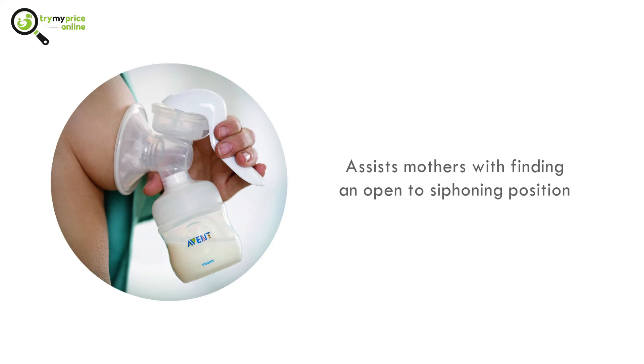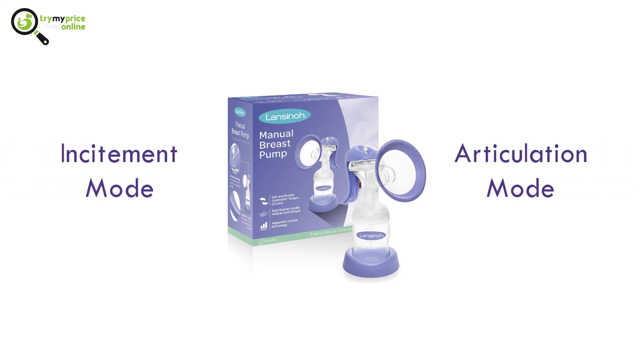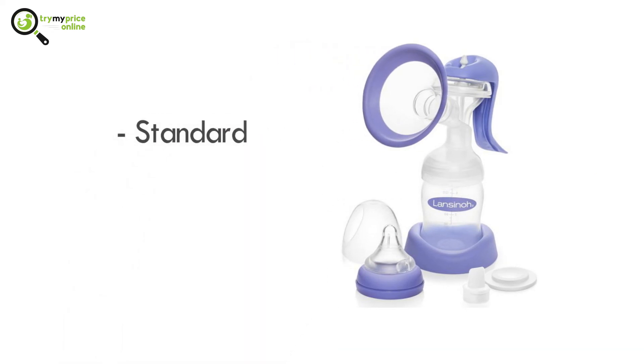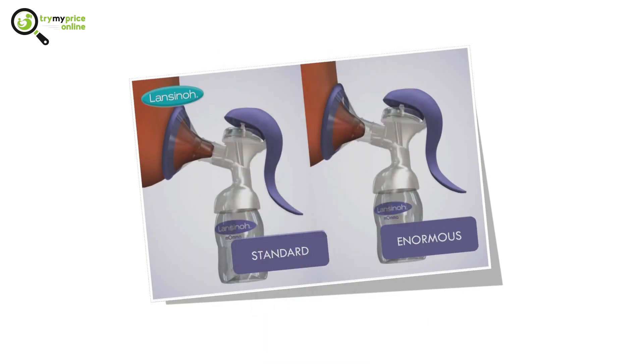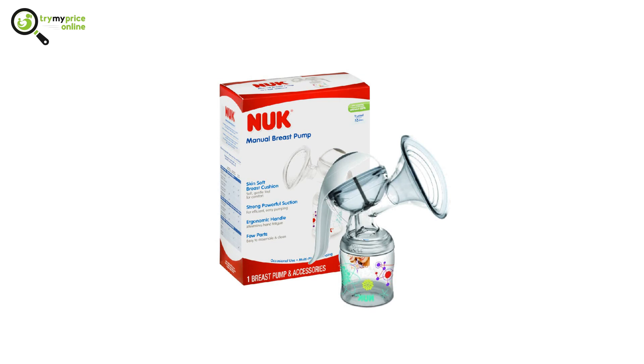Number 4: Lansinoh Manual Breast Pump. This pump utilizes two unique modes: a stimulation mode and an expression mode. It has breast shields that fit two sizes — both standard and large — which will assist mothers in finding the correct suction level that will work for them.